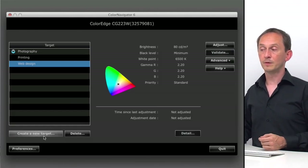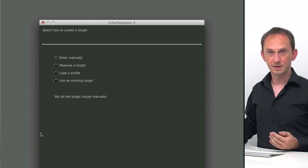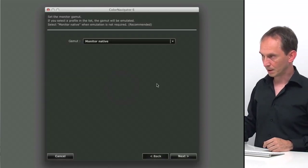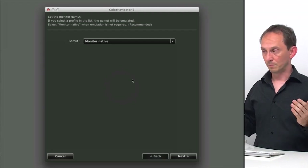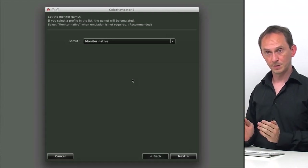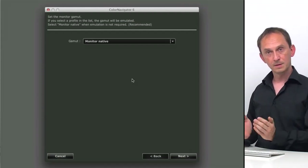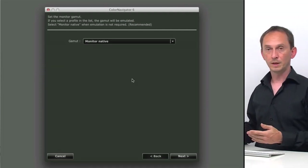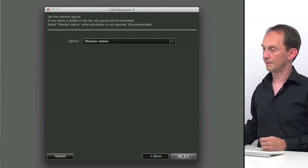You can also create your own target by selecting 'create a new target,' then manually enter the settings refined to whatever you want. We're going to select that — enter manually and click next. The first question we get is what kind of gamut we'd like to use. If we want to use the entire gamut the monitor has, we go for monitor native. If we want to stick to a certain known color space, we can limit colors to that range. We're going to do monitor native and click next.